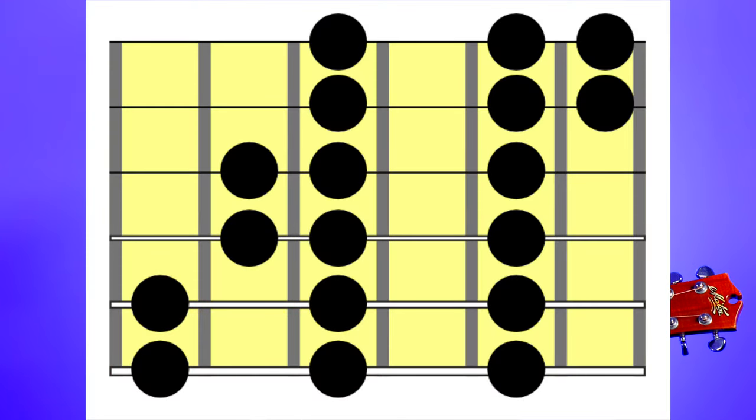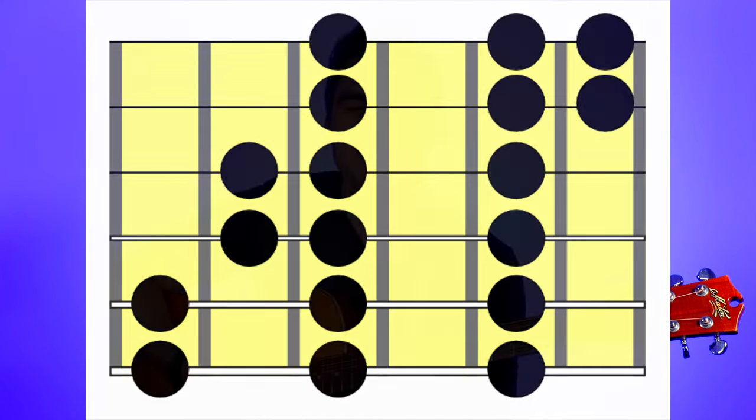For our example today I'm going to show you how to learn a major scale — specifically the A major scale starting from the root note on string six, fret number five. We're going to learn the three-note-per-string pattern, so there are an even three notes on every single string. Rather than trying to learn the whole pattern in one big go, which is the mistake everybody makes, we're going to break it down into smaller chunks, one string at a time.